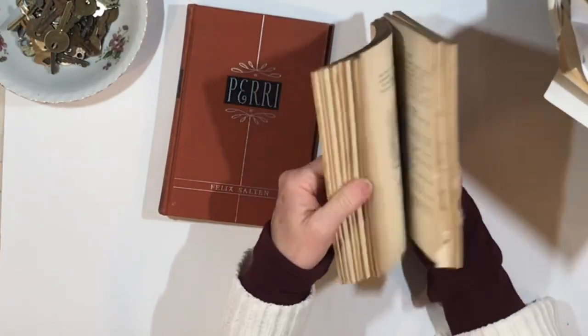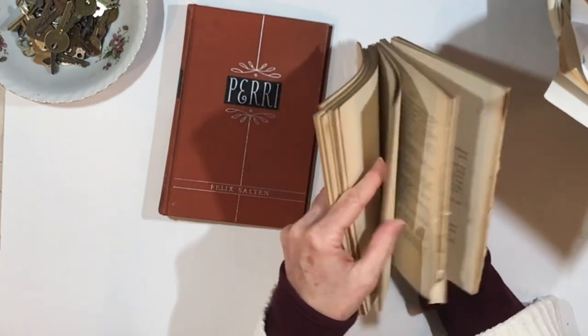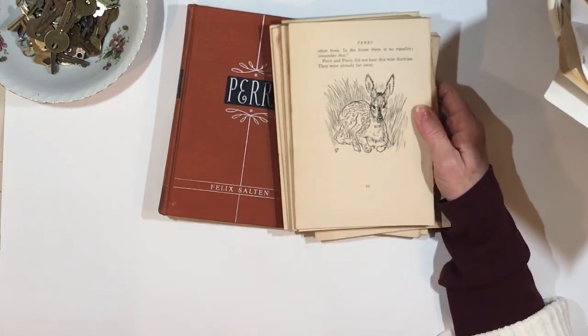All of these leftover pages I'm going to keep, and I'll go through and pull out the ones that have really cute nature images to go in my nature ephemera collection.